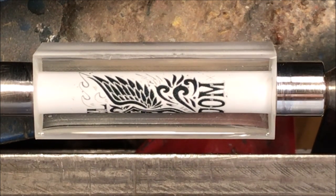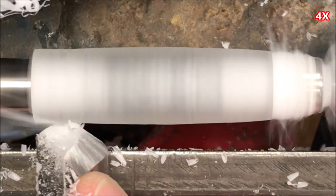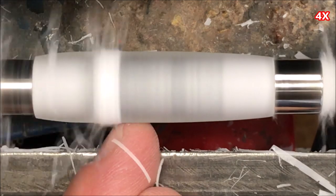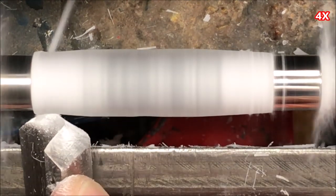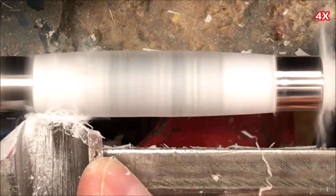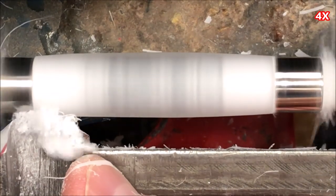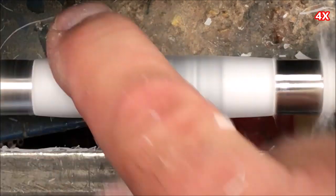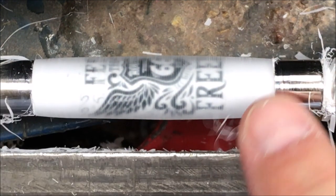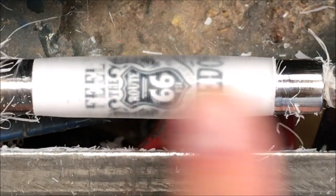I'm going to go ahead and get my safety gear on and we're going to begin turning this blank. That has got to be Alumilite because as I said before it just turns amazingly well. The blank is down to the bushings on both ends and I'm happy with the shape. We're going to clean up some of the fuzzy Alumilite and get our micro mesh pads out and start polishing this blank.